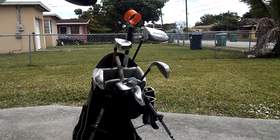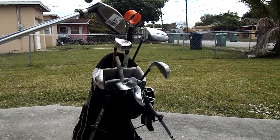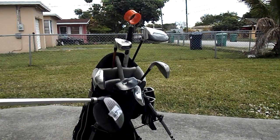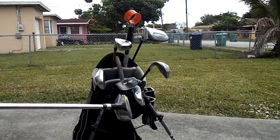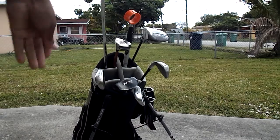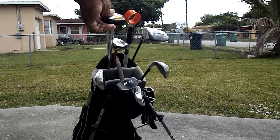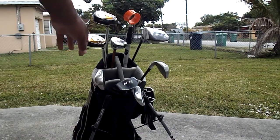I also lost a Ben Hogan three hybrid about two or three weeks ago, and now I've replaced that with a matching Acuity three hybrid, so I have a matching set of Acuity clubs.